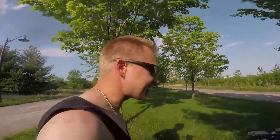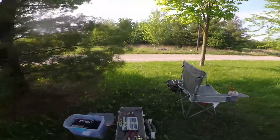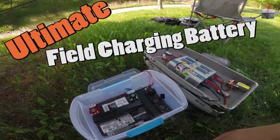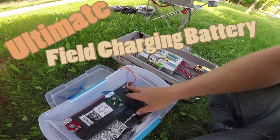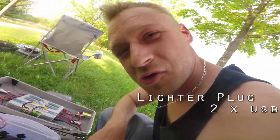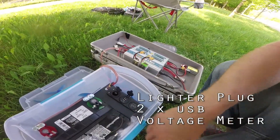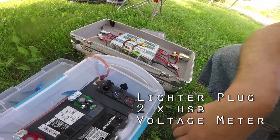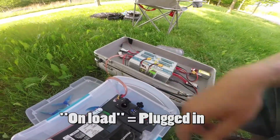All right everybody, you're gonna want to check this out. You're in the field and you want to charge up some batteries — this is what you're gonna want to get. We've got a 12-volt car battery, and I put on this little adapter which gives me a cigarette lighter plug, two USB ports, and a voltage monitor so it tells me how much juice is left in the battery.